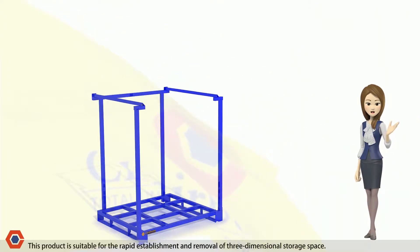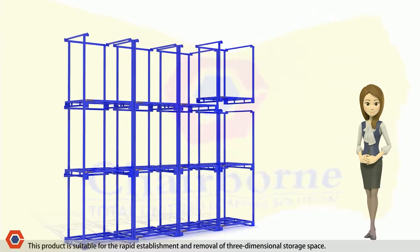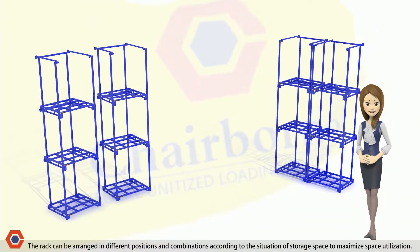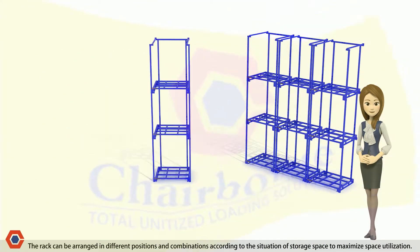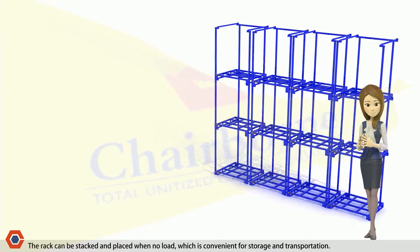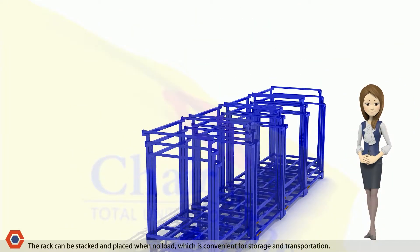This product is suitable for the rapid establishment and removal of three-dimensional storage space. The rack can be arranged in different positions and combinations according to the situation of the storage space to maximize space utilization. The rack can be stacked and placed when no load, which is convenient for storage and transportation.